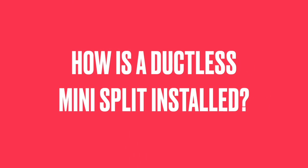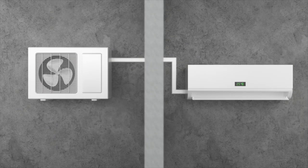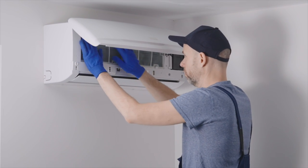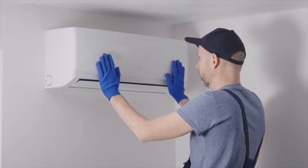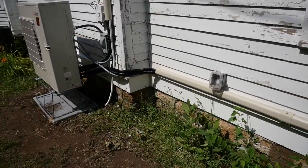How is a ductless mini-split installed? Installation of a ductless mini-split system is generally less invasive and quicker than installing a traditional ducted system. It requires drilling a small hole into the wall to connect the indoor and outdoor units through the conduit. However, proper installation is crucial for optimal performance. An HVAC professional with experience in mini-split systems should carry it out. Factors like the placement of the indoor and outdoor units and the length of the conduit can significantly affect the system's efficiency.